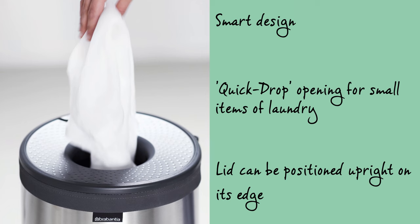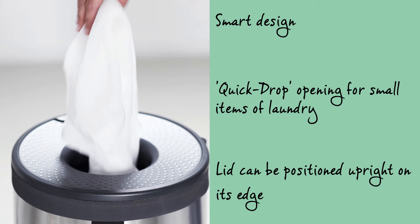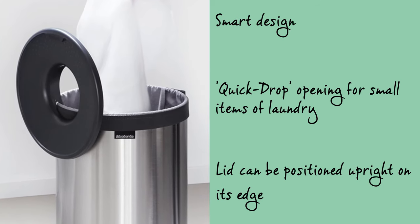This is because the lid has been equipped with a quick drop opening, which can stay in place when you want to put laundry in. Plus, the lid can very simply be positioned upright on its edge when you want to take laundry out.